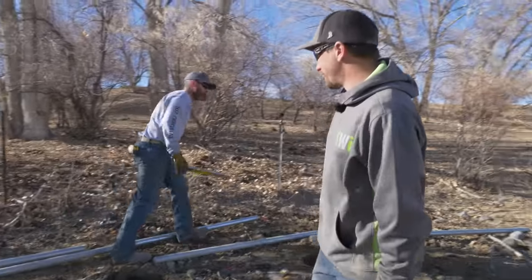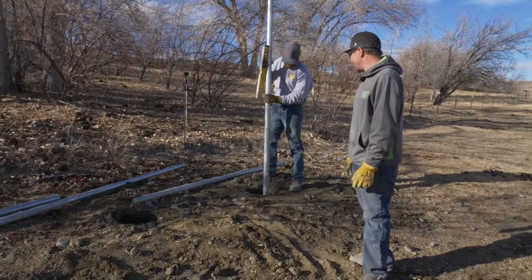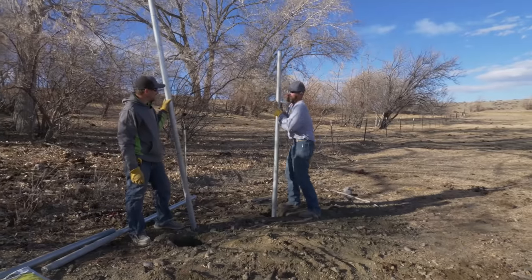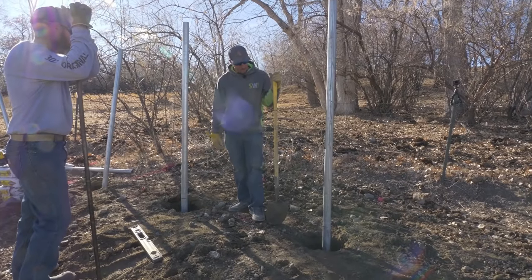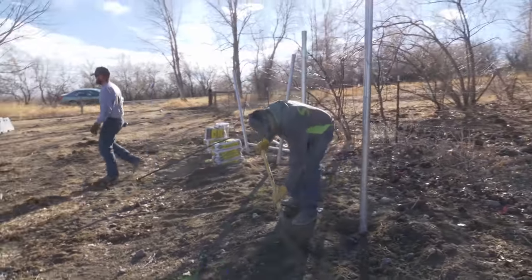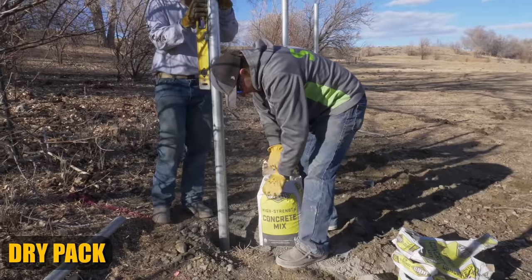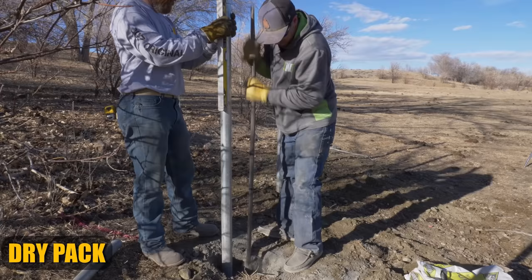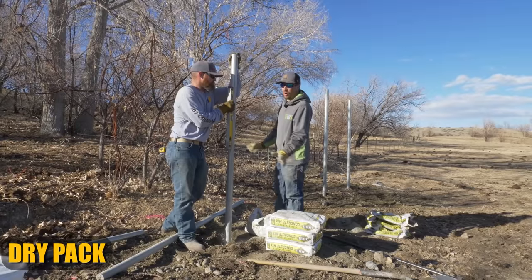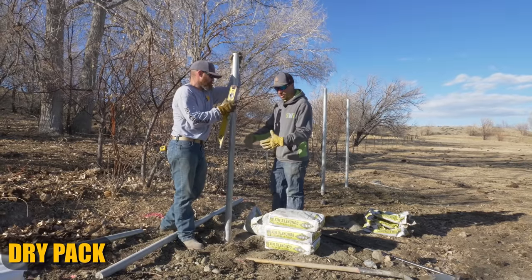We're going to go ahead and get these two wet set. This is my assistant Fluffy Dragon. We're going to go ahead and backfill the dirt and let these set. There's no water in the hole whatsoever, so we're just relying on the water that's already in the soil.